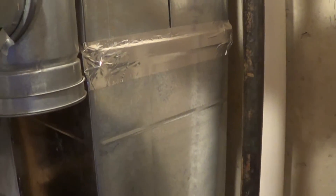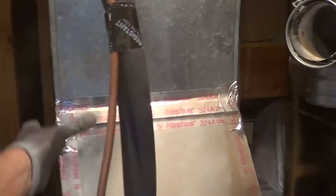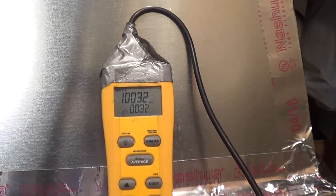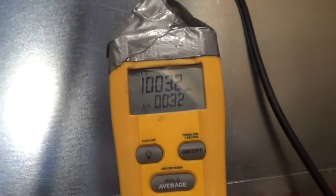I could measure up here, but I've got two ducts meeting each other and there's going to be a lot of turbulence right in there. So I'm just going to measure it on a straight piece on the supply duct. I already drilled three holes. This is a two-and-a-half ton, so I'm looking for 1,000 CFM of airflow. I set up a timed average — 32 seconds total — ran the probe through all three holes, and it averaged exactly 1,000 CFM. Airflow is good.